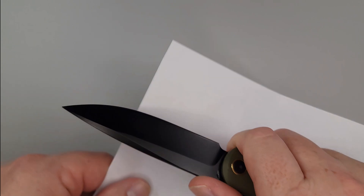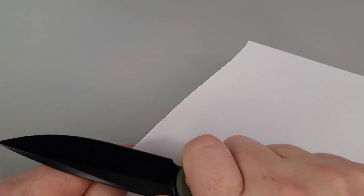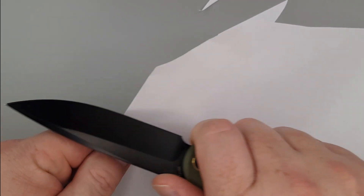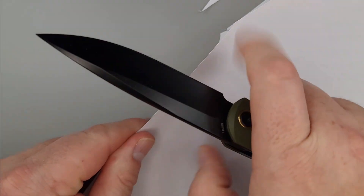Speaking of blade, let's see what it does to a piece of paper. Very nice — listen how quiet. We've got some gliding action, ladies and gentlemen. It is laser sharp.